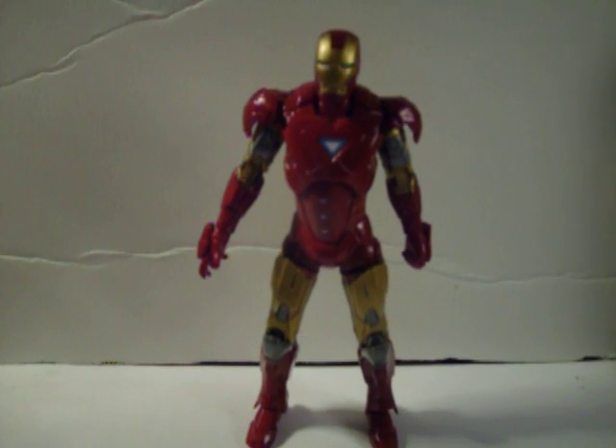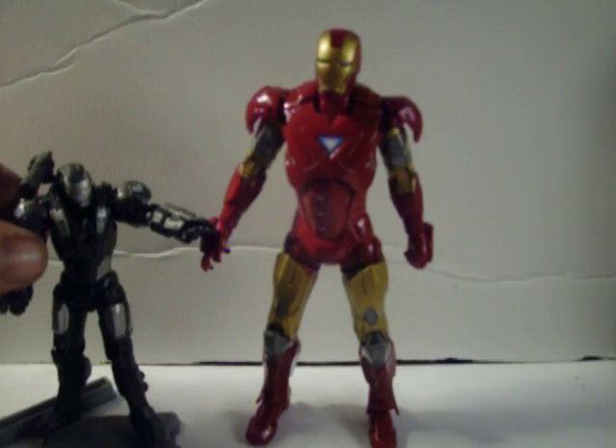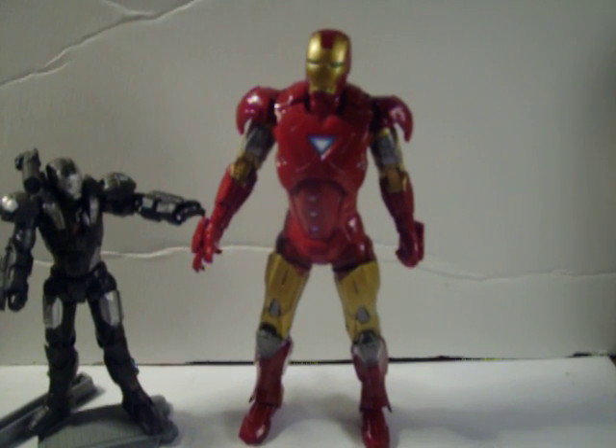Very cool figure. Here he is for a size comparison next to a 3 and 3 quarter scale War Machine. So you can tell, he's way bigger. Very cool figure.